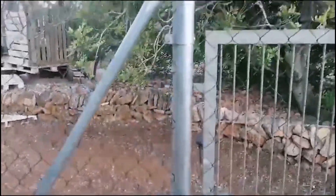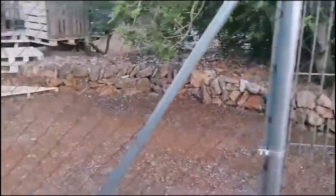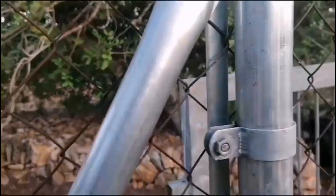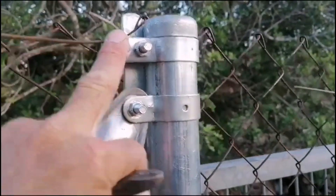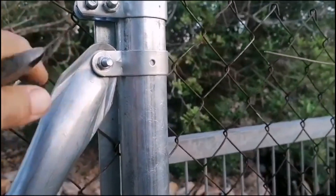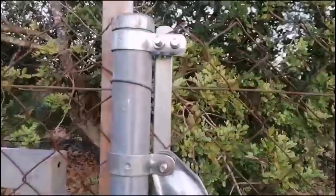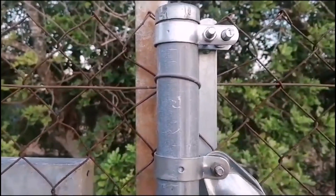I've had to put in a new post and a diagonal to strengthen it. Before I cut the actual chain link, I've had to pull in these tensioners. Let me show you the other side — here we are, these are the tensioners I've put on to the existing post.